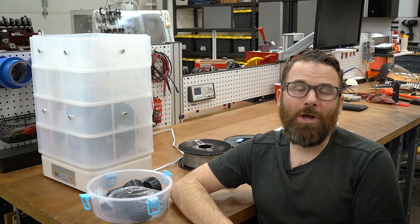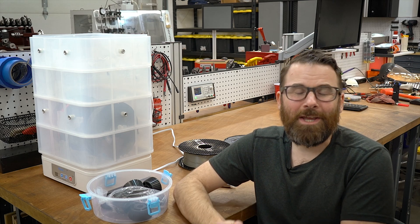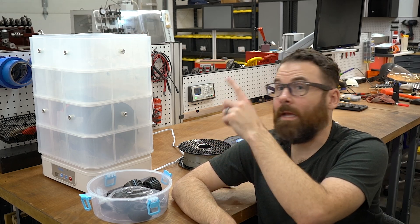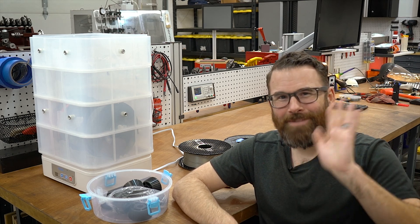If you have any questions, post them down below. Check out my Facebook page for any updates to my channel, and my Instagram for whatever I'm working on. I do have links down below for this and the other videos I've done on print drying. Thanks for watching, and see you in the next video. Bye.